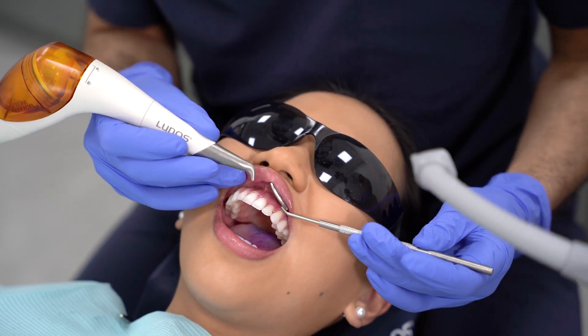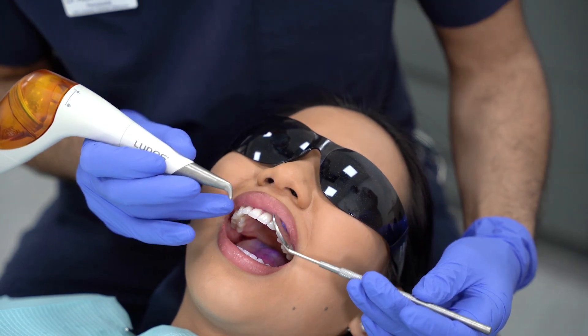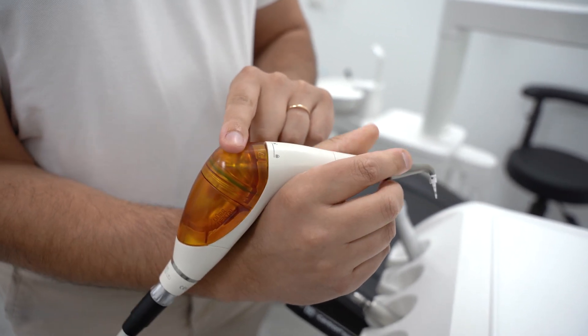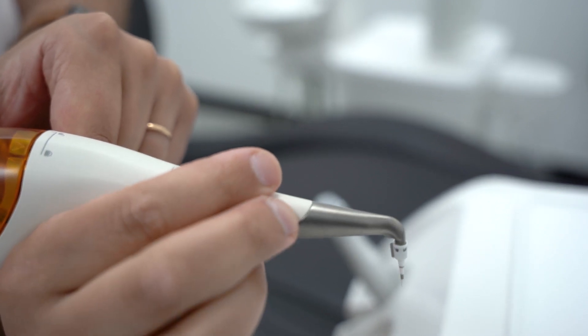Mylinos offers excellent ergonomics for fatigue-free working, with it being designed to sit comfortably over your wrist. The chamber sits close to the body in order to balance the weight distribution, along with the nozzles rotating 360 degrees for ease of access.